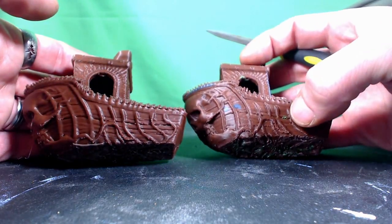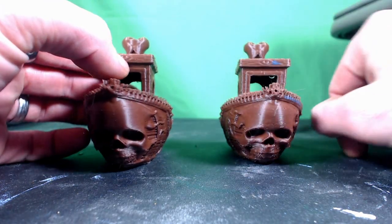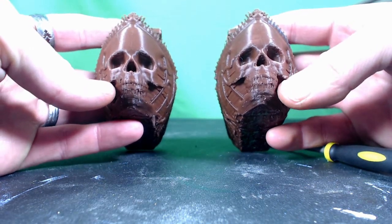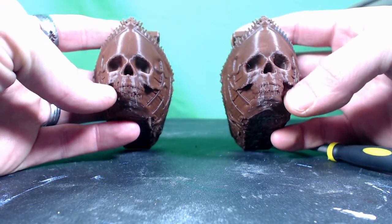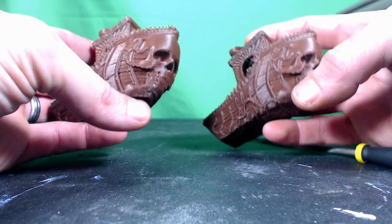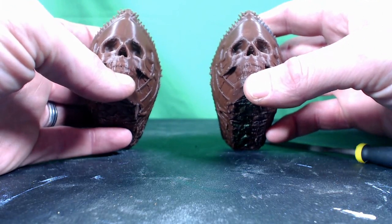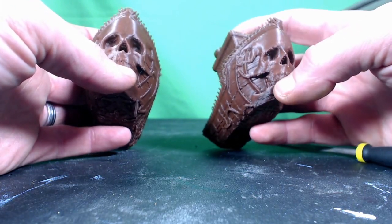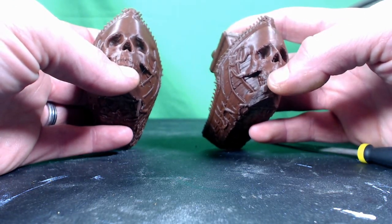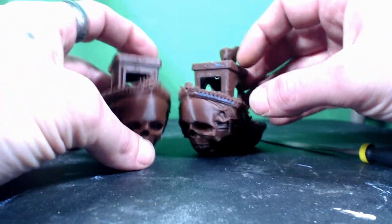This model did have to have support under the cheekbones. You can see a little bit of bruising on both models, but that's not due to the engine — it's due to the type of support used, pillar support. The teeth came out a little bit better on one of them; there's a little extra extrusion in between and they just look a little flattened out.